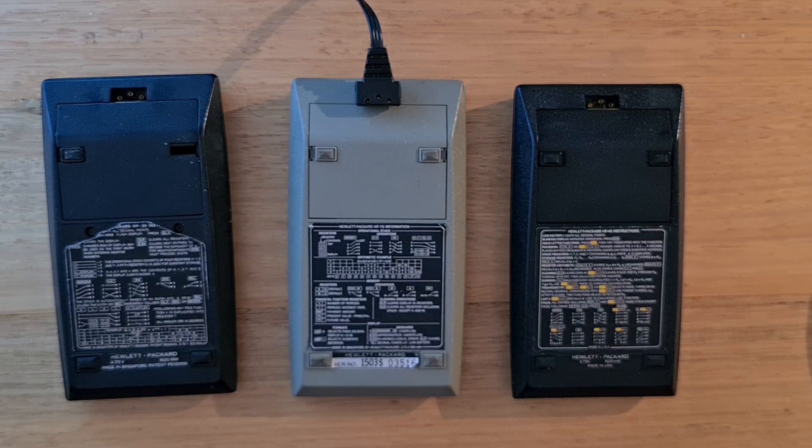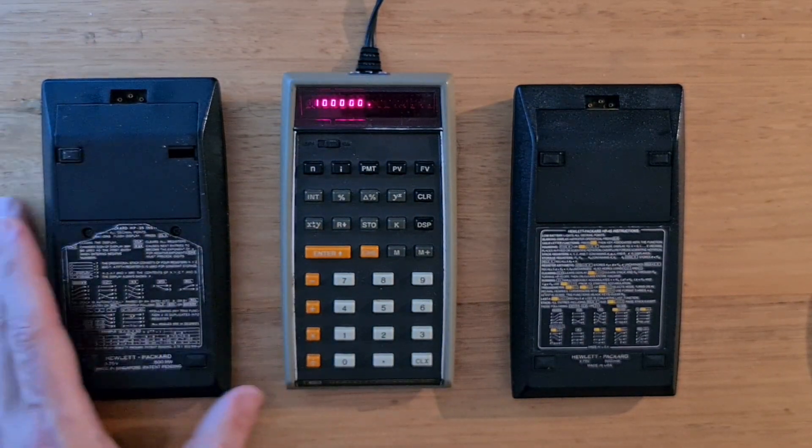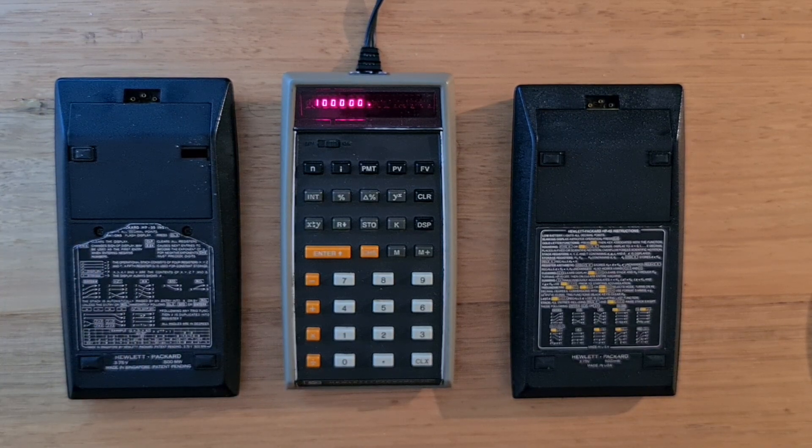Under the hood, like the 35, the HP 70 uses a Mostek MK6020 1-bit processor. Mostek was an integrated circuit manufacturer founded by ex-employees of Texas Instruments. The MK6020 processes 56-bit 14-point numbers representing 14-digit BCD numbers, and there's also an MK6021 control and timing chip, along with Mostek ROM chips. Traditionally, HP priced its calculators at component cost times pi. The price of the HP 70 was $275, $120 less than the HP 80.